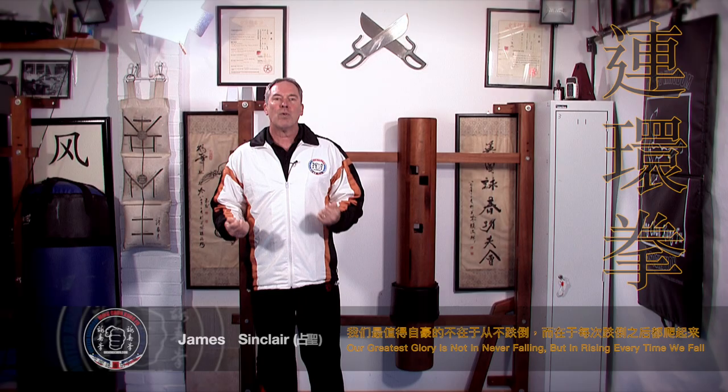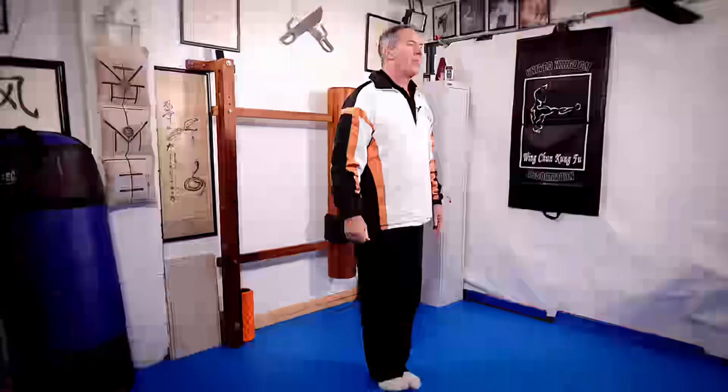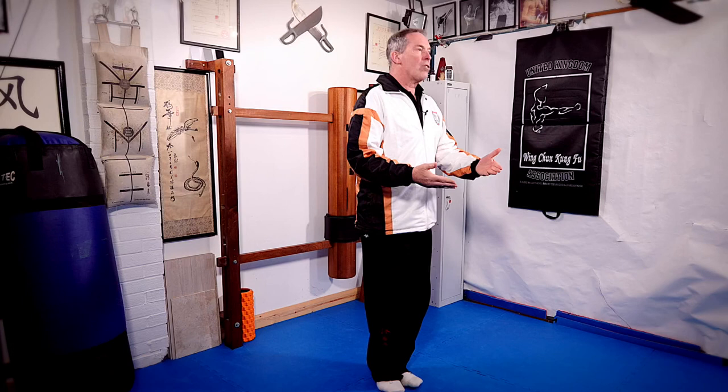First of all, you adopt your basic stance — Yi Chi Kim Jong Ma for those who are unfamiliar with the term. Bring your feet together and bend your knees. As you bend your knees, breathe out.